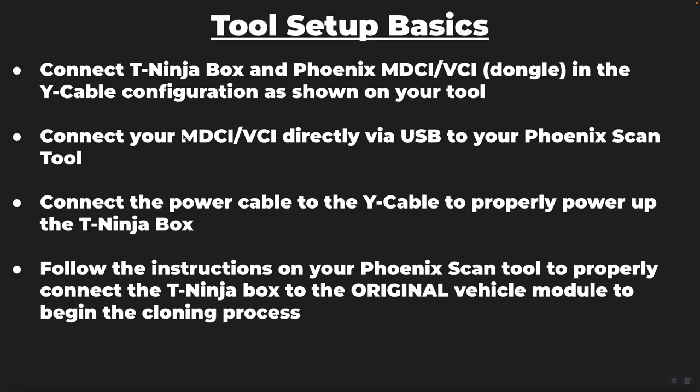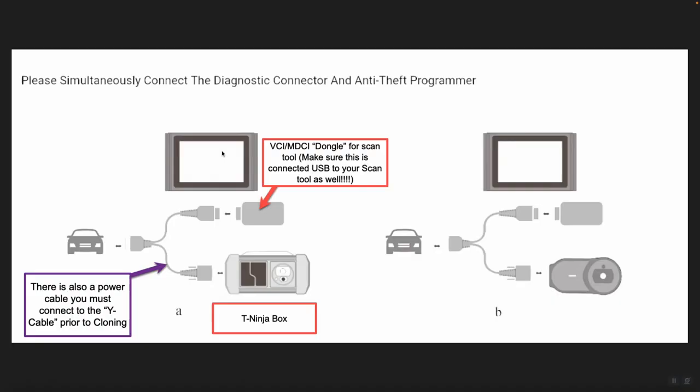For tool setup basics before the cloning process: you're going to connect your T-Ninja box and your Phoenix Professional Series MDCI or VCI — also known as the dongle — to the Y cable. The Y cable comes with the T-Ninja box. Connect your dongle to the Y cable, connect your T-Ninja box to the Y cable, then connect the power supply cable to the Y cable, and then connect the Y cable to the vehicle. Follow the instructions and wiring diagram provided by your Professional Series tool to proceed with the cloning process.